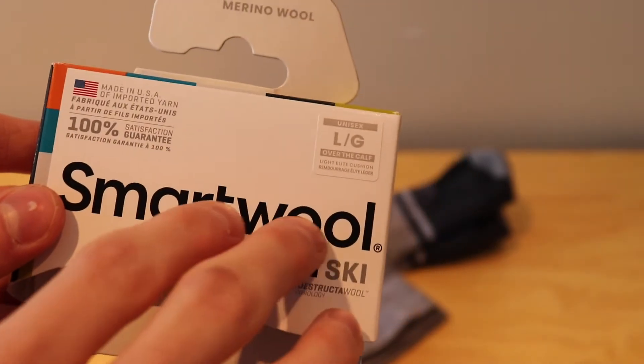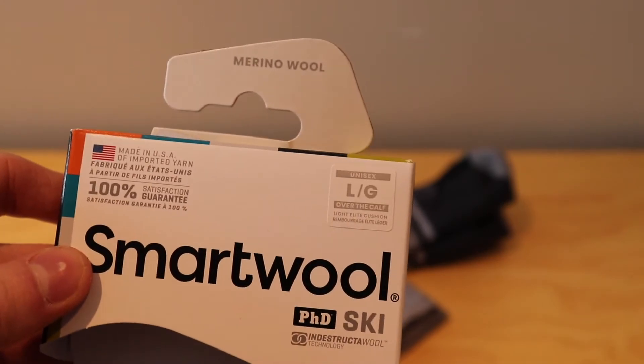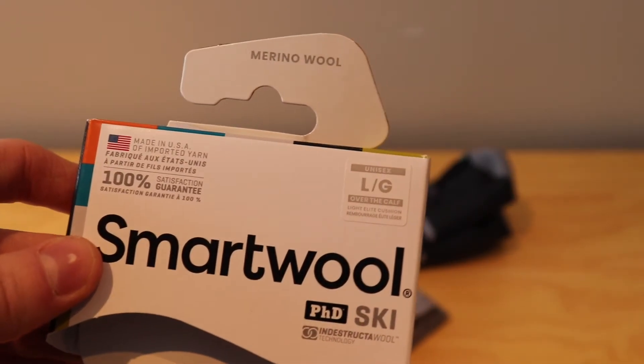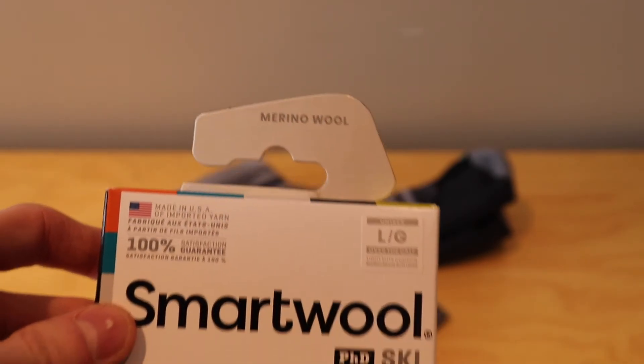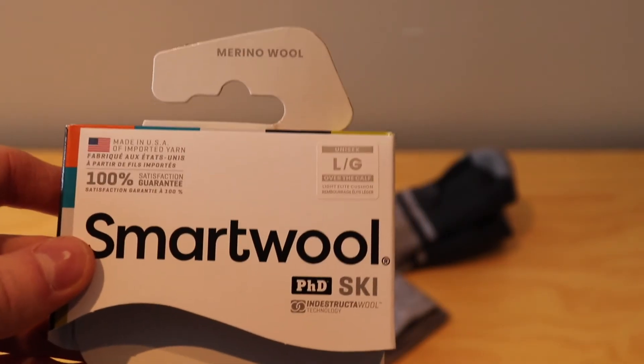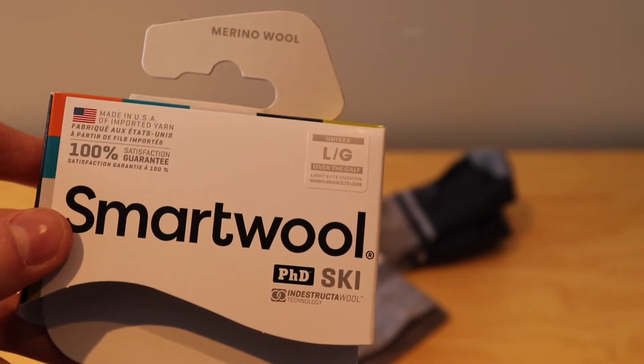This PhD ski is the light elite cushioning. They have other varieties of ski socks that have more cushioning depending on what you're wanting. I haven't used the light elite before but I thought I'd try it, as with the other ones I have I'm sometimes a little too warm. I thought these would be good for more mild days where it's not as cold.